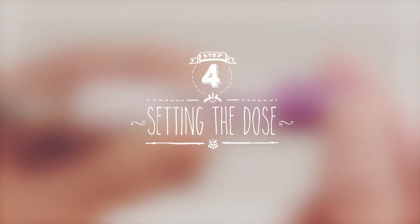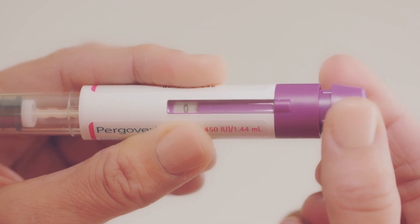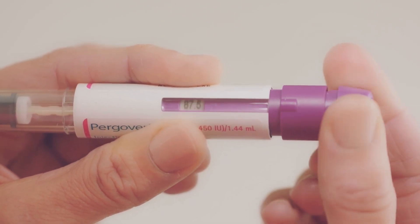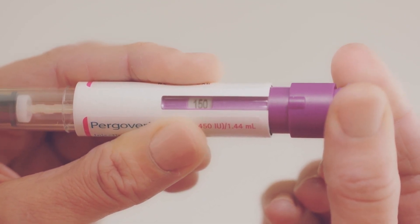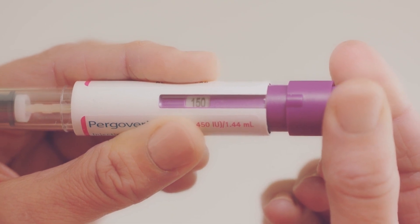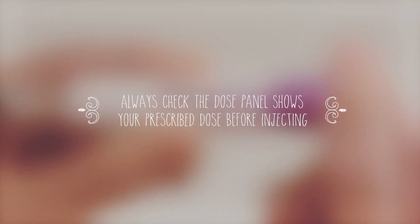Now we're ready to set the dose. Check that the dose window reads zero. Turn the dose knob until your prescribed dose appears in the dose window. Turn the dose setting knob forward to dial up and backward to correct the dose if needed. The numbers in the dose window show the dose of foliotropin alpha, which is one component of Pergoveris. It's important that the dose window displays your accurate prescribed dose before you move on to the next step.